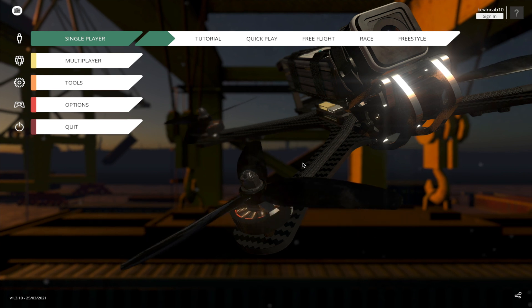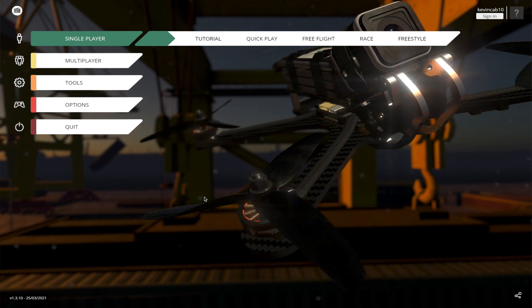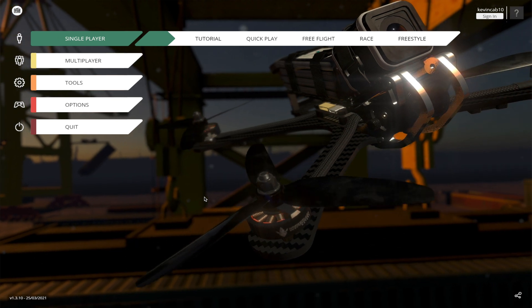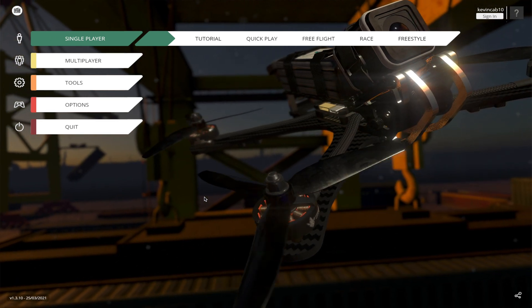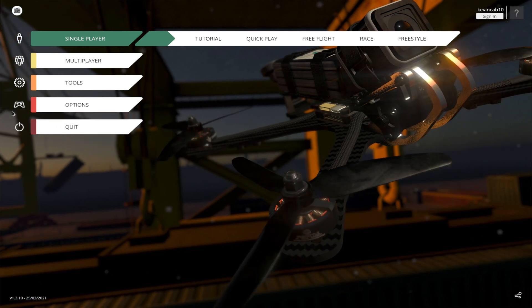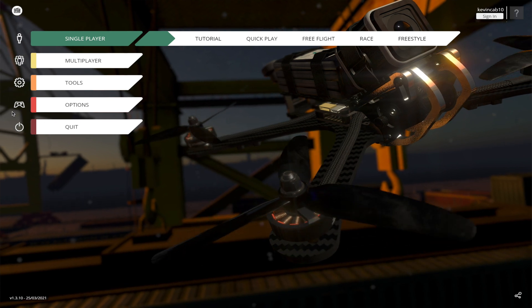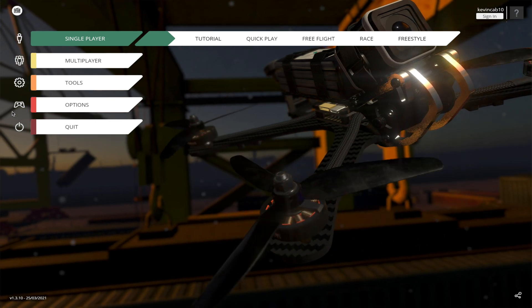When you first start the game, it's not going to show the controller right away in the menu. What it's going to do is show you an intro, and automatically it's going to tell you to connect a controller. If you connect it at that point, it won't read it.